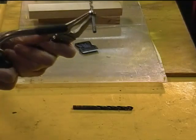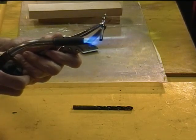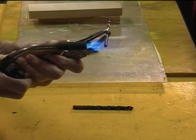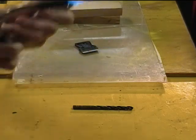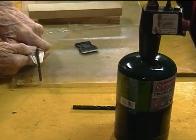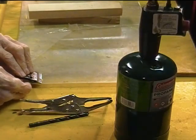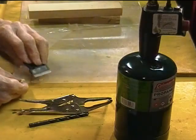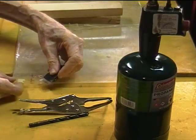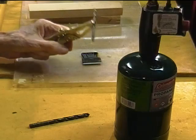Here we go again — another hole. Scrape the little crater away. The quicker you can get to that, the easier it is to scrape the crater off. Sometimes a little crater will form on the outside too, but again you get a nice clean hole and you have no danger of cracking the plexiglass.